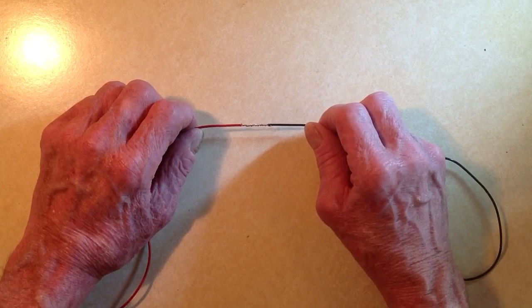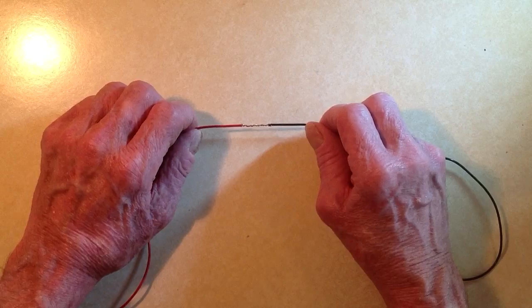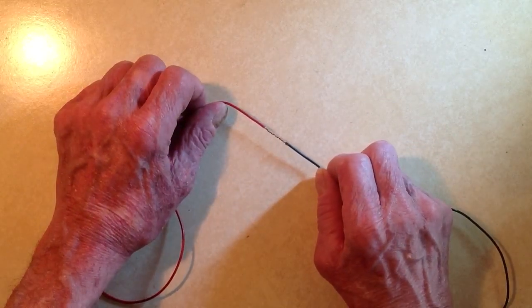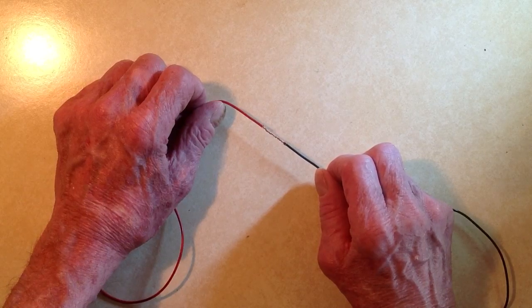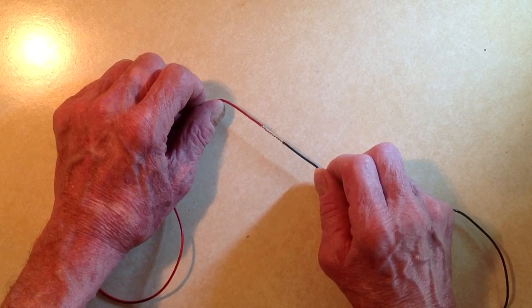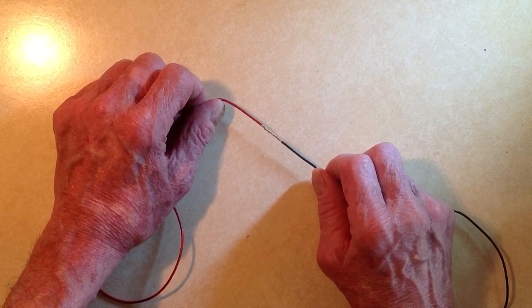This splice is stronger than a twist splice in terms of trying to pull it apart, but it's best of all if you solder it. You can see that it's quite easy to wrap with insulating tape after you've made and soldered the splice, because it's all in a straight line. That is the Western Union splice. Till next time, Stan Gibalisco signing off — so long.